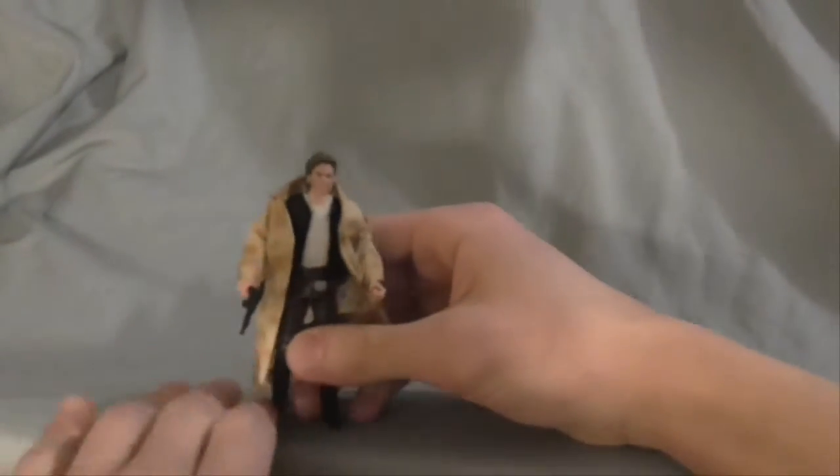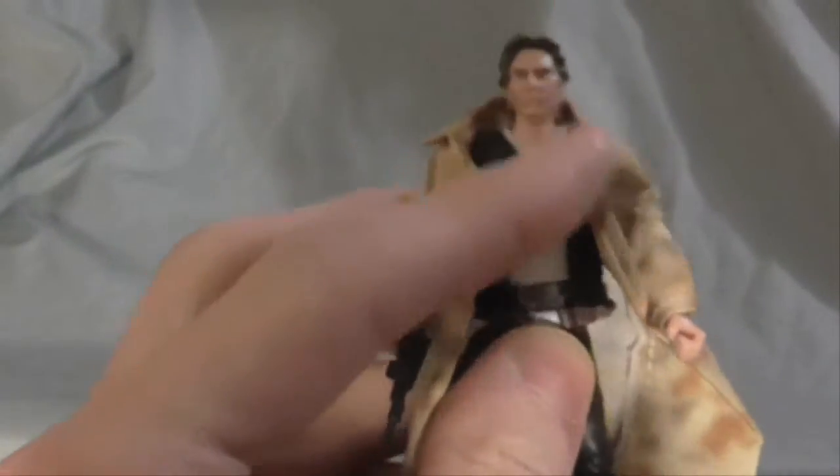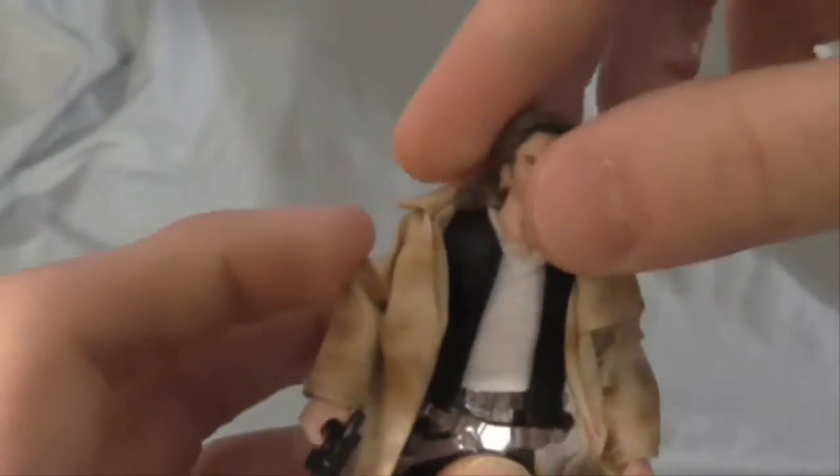I like the old version. Wherever Hasbro goes, the Black Series is probably going to be my favorite, but you can only get those online. I don't like it when you find it at the store.